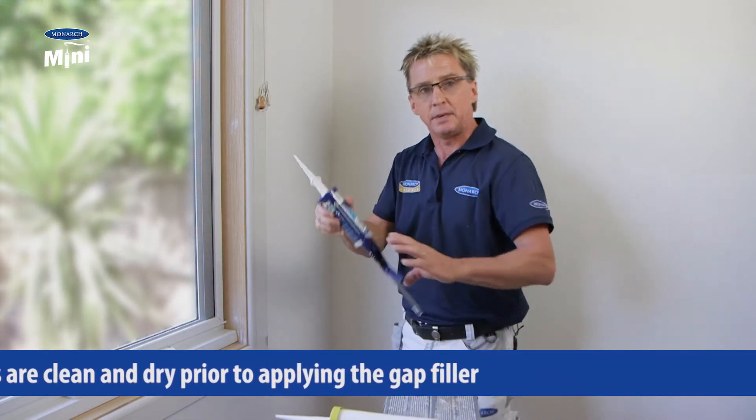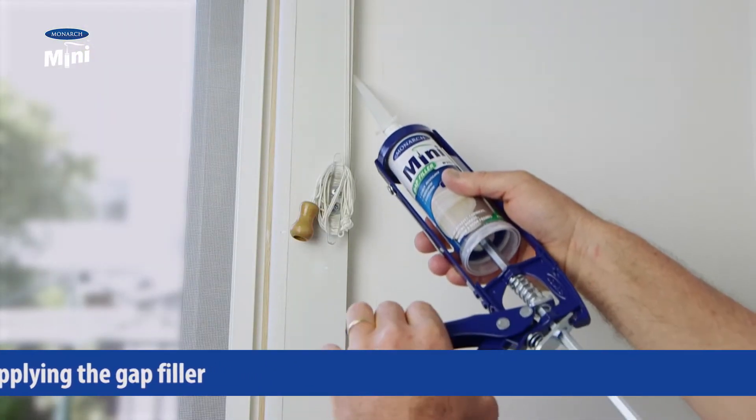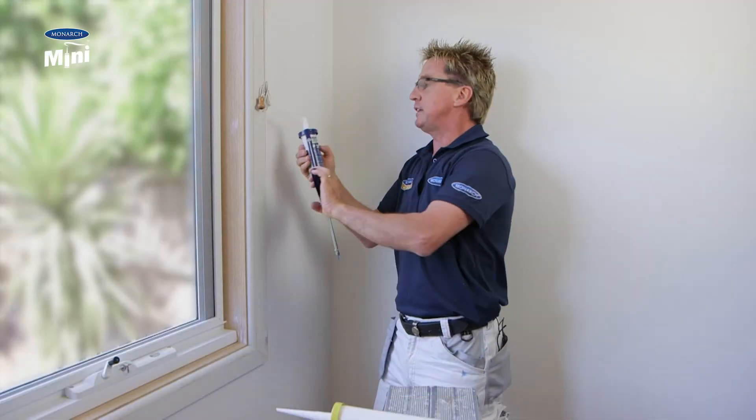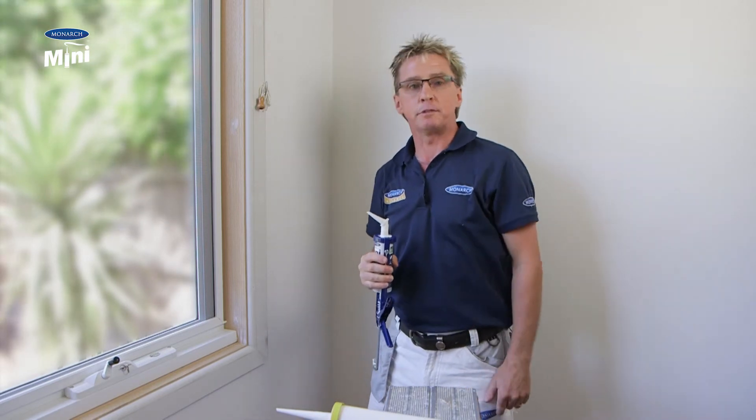wall. But not with the Monarch mini — being a smaller size, you get easy access with the gun. On top of that, you can get a rotating nozzle which allows you even easier access. Simply wait for the gap filler to dry, and then it's time to paint.